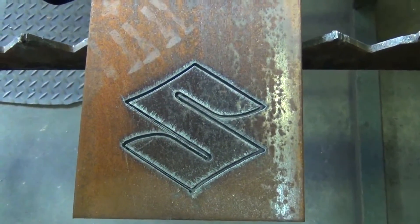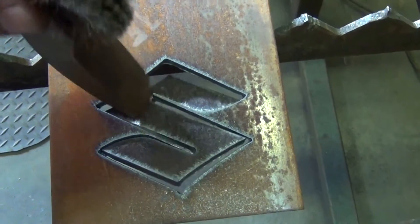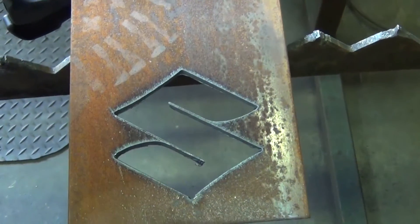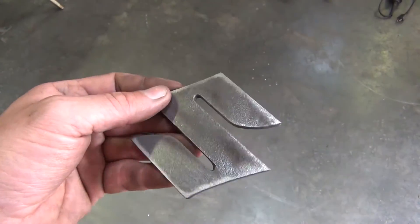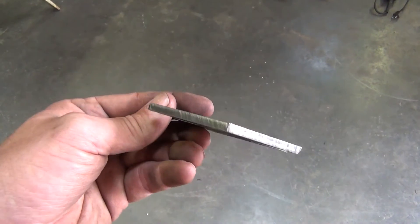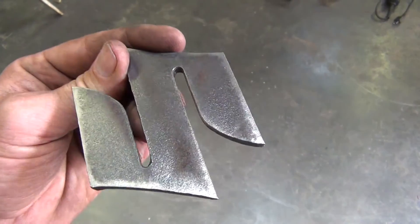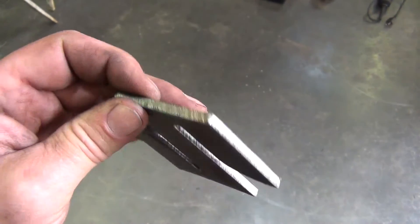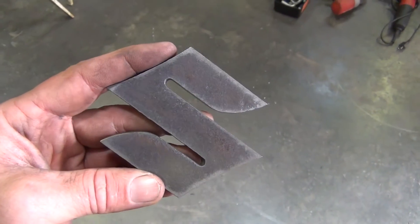Looks like my first successful part — actually looks like it did a fairly good job. I spent about 20-30 seconds with the wire wheel on my bench grinder just to clean up the slag, but I didn't grind any of the cuts and they actually look pretty good. There are a couple little steps and jogs in there — I think I could do better if I upgraded my stepper motors and motor drives, but it's more than acceptable. I'm plenty happy with it.